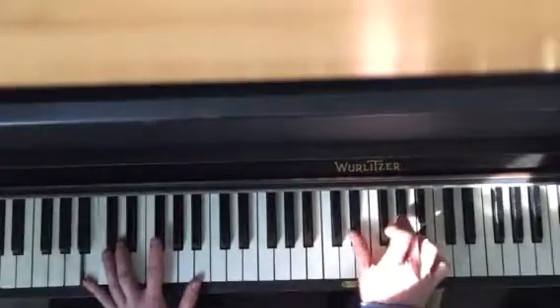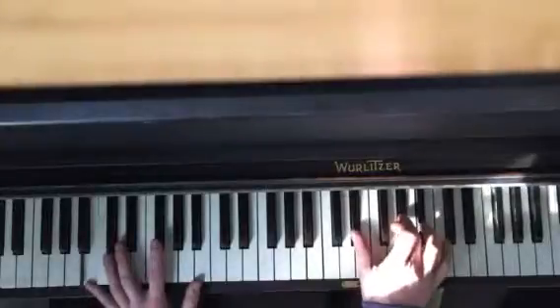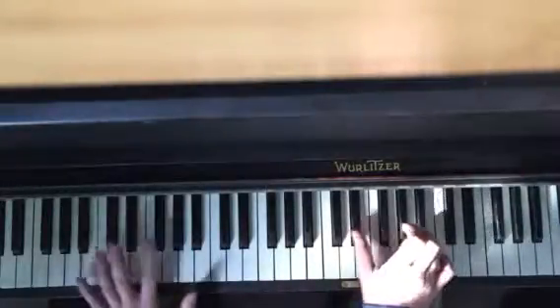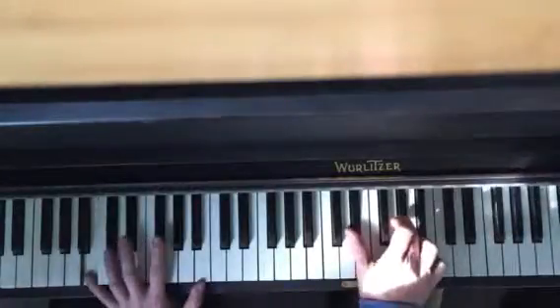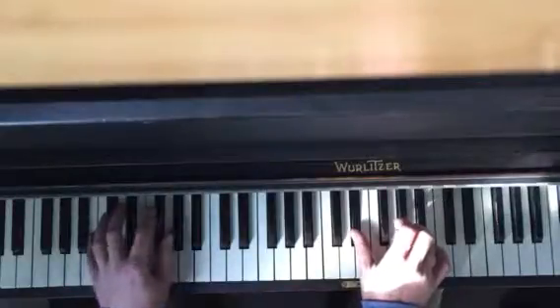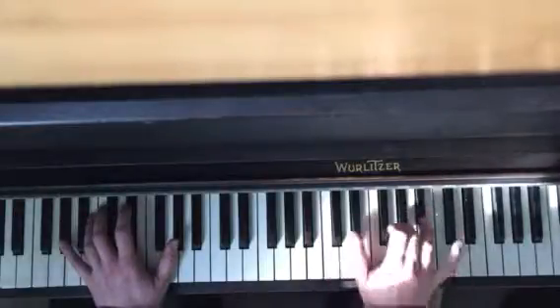And down here. So together, holding. And then — so you're going B, F sharp. And then back to the original one down here, and here it's C and G sharp.